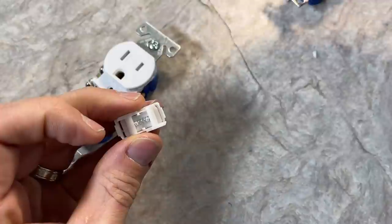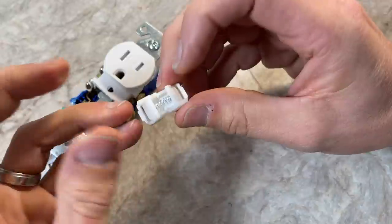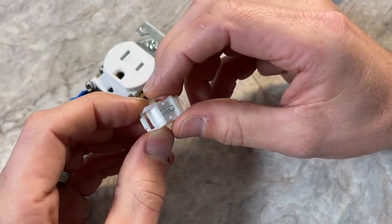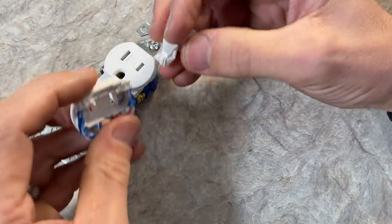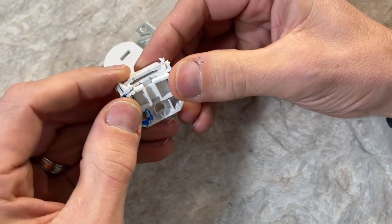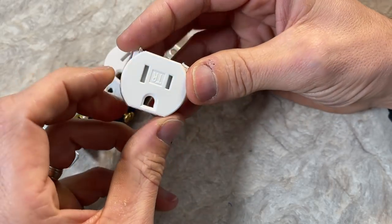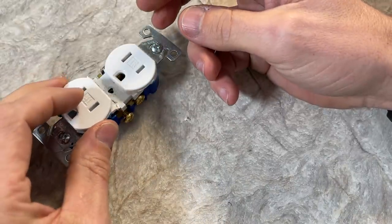You can also see how having these additional moving pieces and that small spring can cause additional failures over time. That's really the beef some people have — if they're not getting the safety benefit because they don't have small kids, it just costs more and introduces more failure points. The challenge is, remember, it's not just about you. If you sell that condo or house in the future, how do you know who's going to live there next? So it is nice to have these to protect the future owners of that same property.